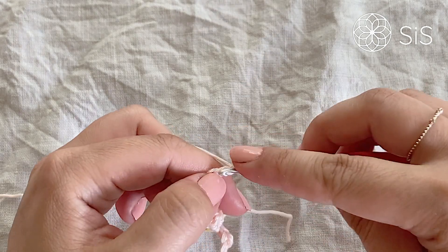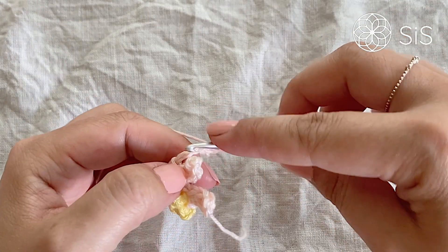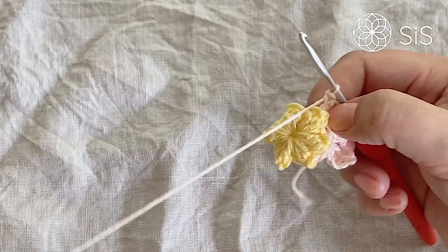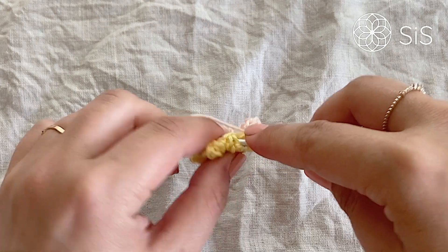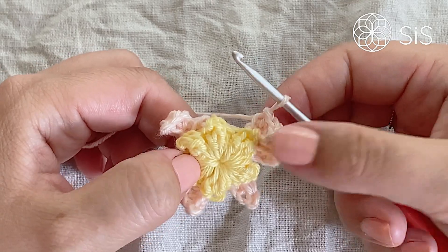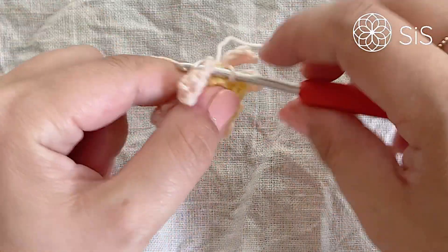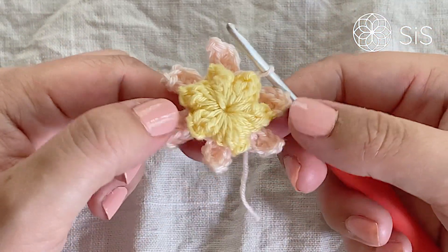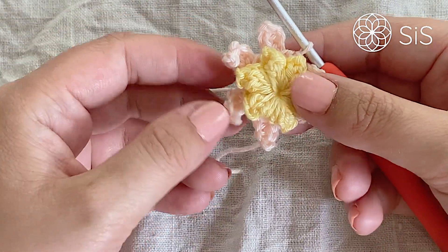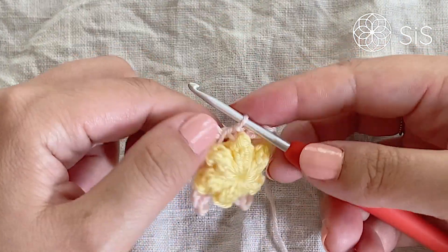Just one, two, three, four, five — slip stitch in the second one, half double crochet in the next two. You can always check the written pattern or rewind this segment if you forget. Slip stitch into the last one and carry on. Once all six overlay petal sections are done, close the round with a slip stitch into the very first single crochet you made.